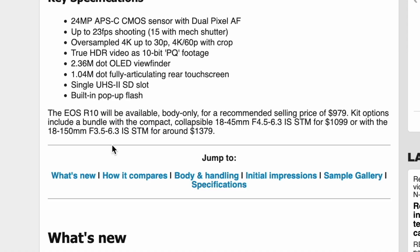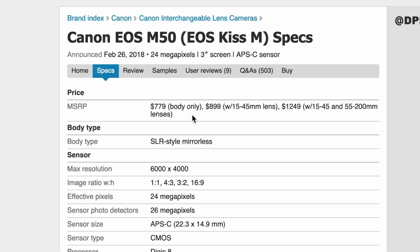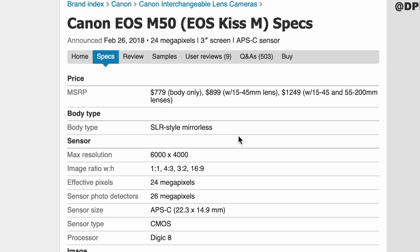They have some pricing already. The R10 will be available body only for $979 US, with a kit option with the 18-45mm for $1,099 and the 18-150mm for $1,379. That's already a pretty steep price. The M50 was originally announced at $779 for body only, $899 with the 15-45mm kit lens, and $1,249 for the 15-45mm and a 55-200mm second lens. You can already see the pricing is a little bit different — one is $900 with a kit lens, and the other is body only for $979.